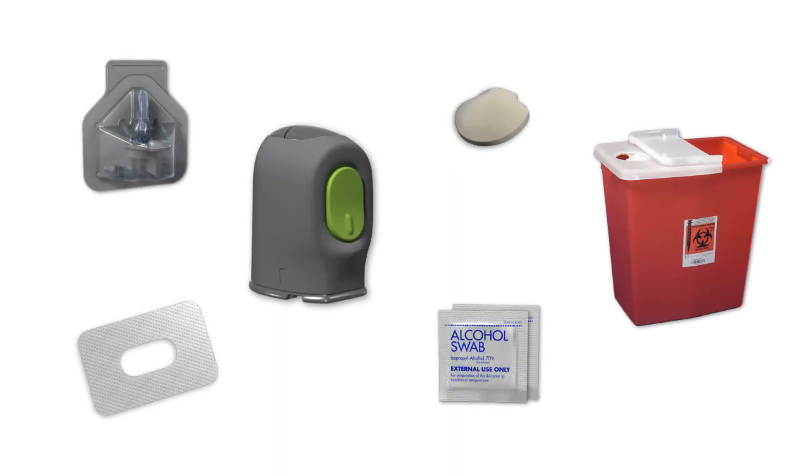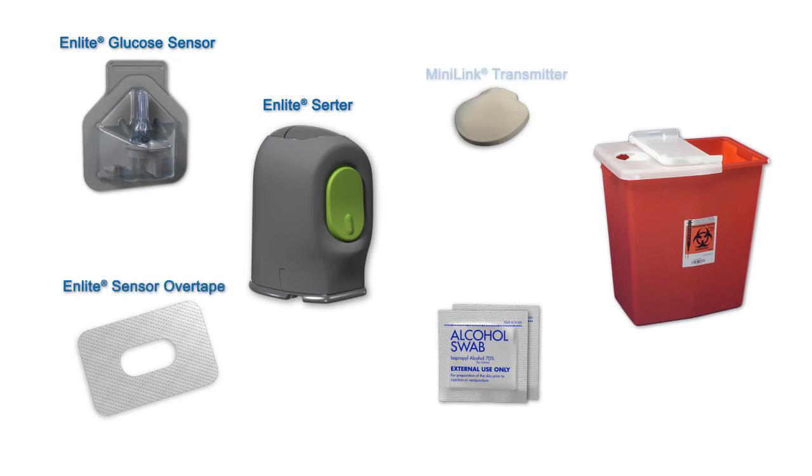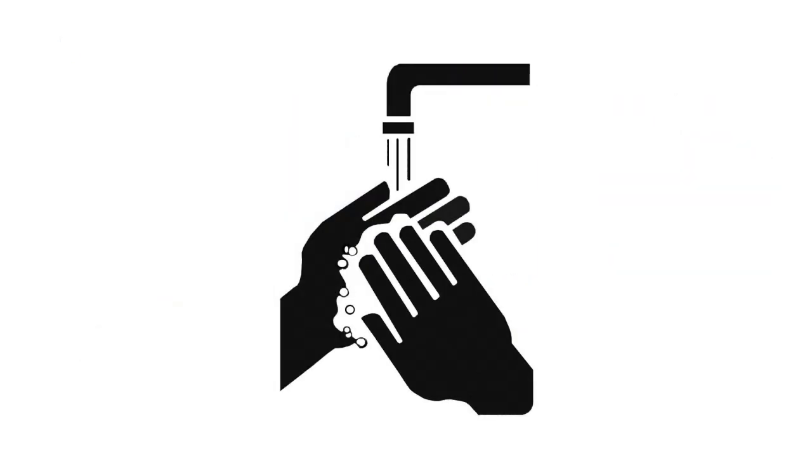When you are ready to insert your sensor, gather the following supplies: an Enlight Glucose Sensor, an Enlight Serter, Sensor Overtape, a Minilink Transmitter that has been fully charged, an Alcohol Wipe, and a Sharps Container. Wash your hands before you begin.